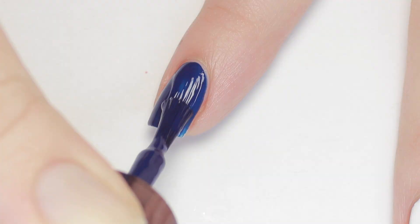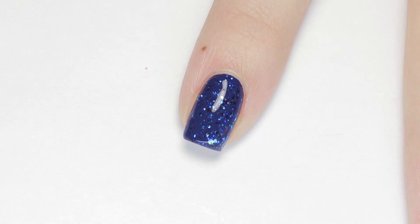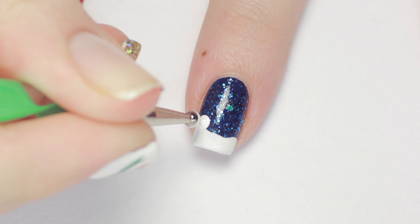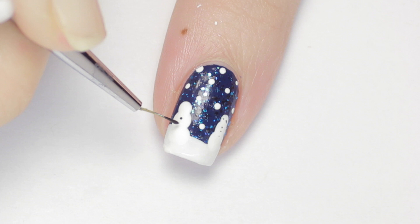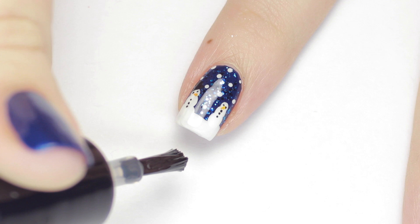Moving right along, we have a winter wonderland design. I started with the same dark blue base and blue glitter combo as the glittery gift nail — the different sizes of glitter make it perfect for a night sky. Next, paint the tip of your nail white; it doesn't have to be perfect, you want it to look like snowy hills. Then with a large dotting tool and white polish, make stacks of three dots for snowmen. Add some random dots to fill out the nail for snow. Decorate your snowmen however you'd like — I'm keeping it simple with buttons, eyes, a nose, and a hat. Seal in your design with top coat and that's it!